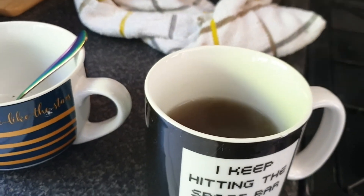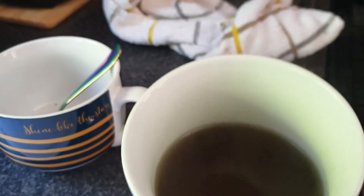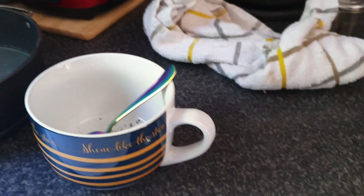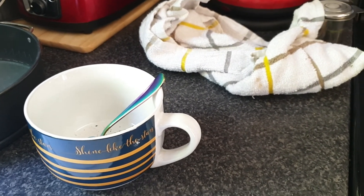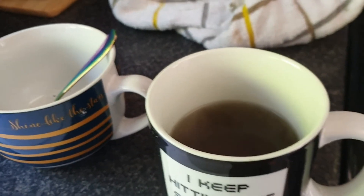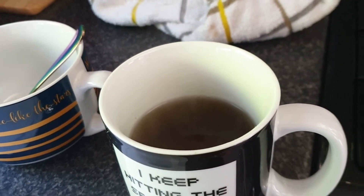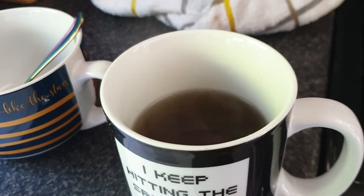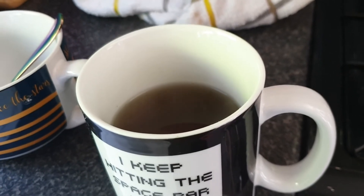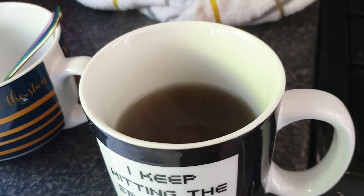Well guys, it's done! Green water, as you would imagine, and actually it's quite pleasant — I really quite like it. In fact, it's a lot better than I imagined it would be. I think what I might do is add a squeeze of lime. It does say you can sweeten it with a bit of honey.